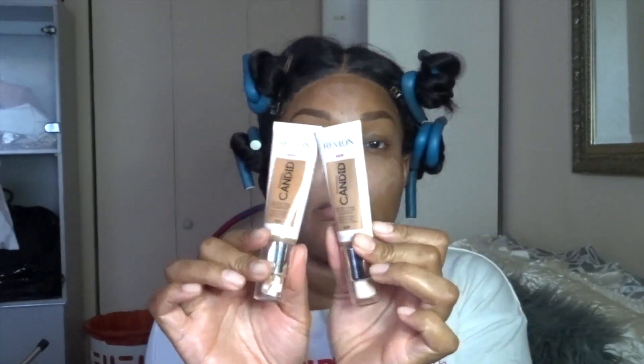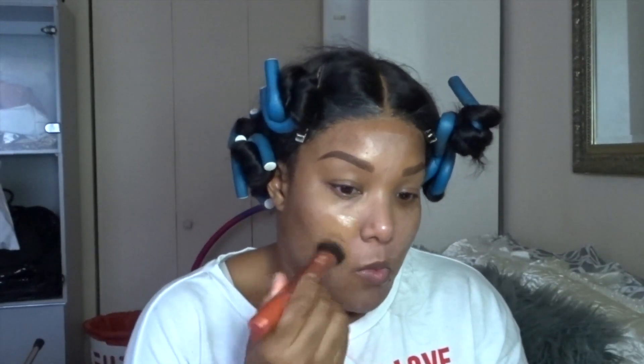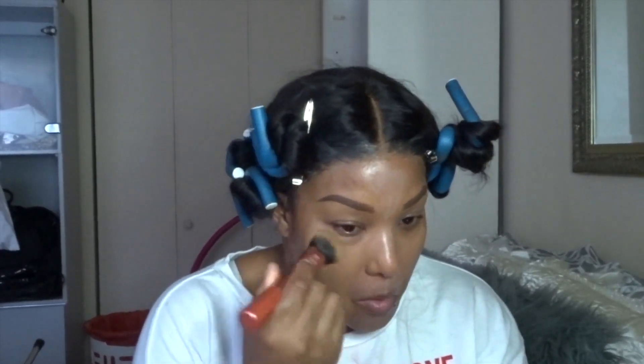I start off this video using calamine lotion — that's what's all over my face. I'm using these two Revlon foundations; I'll leave the names down below because I can't remember off the top of my head. I'm applying this with a Real Techniques brush all over my face for a smooth, even finish. Make sure to blend, blend, blend so it's a flawless finish.